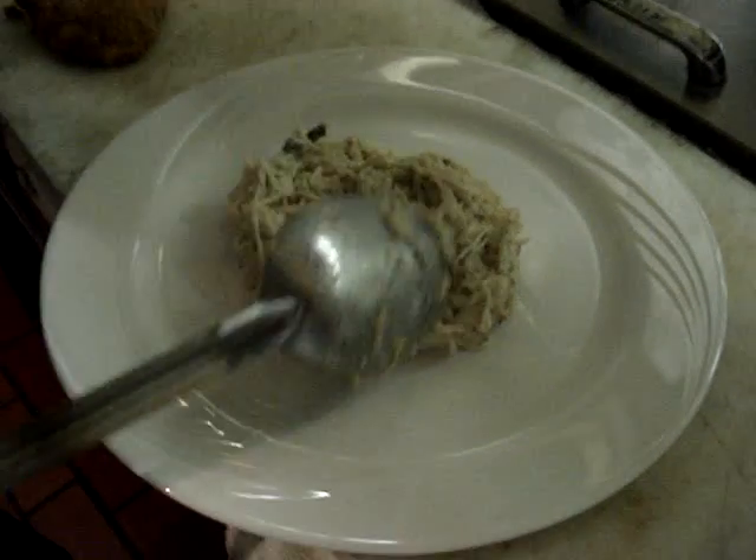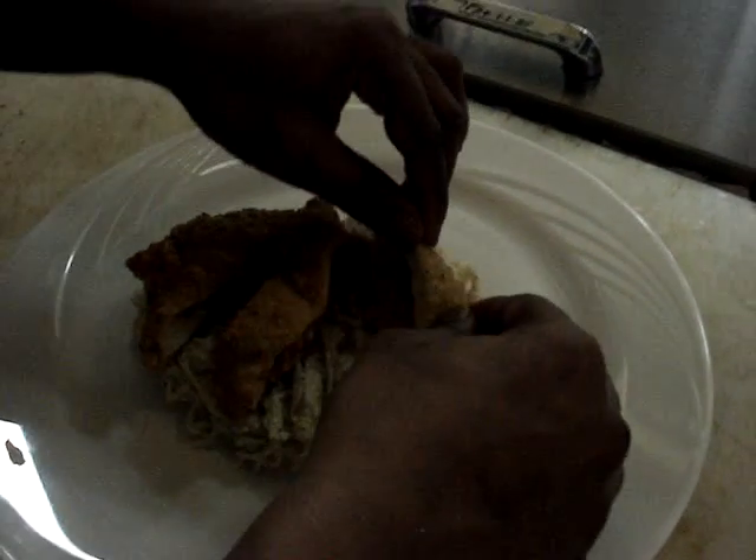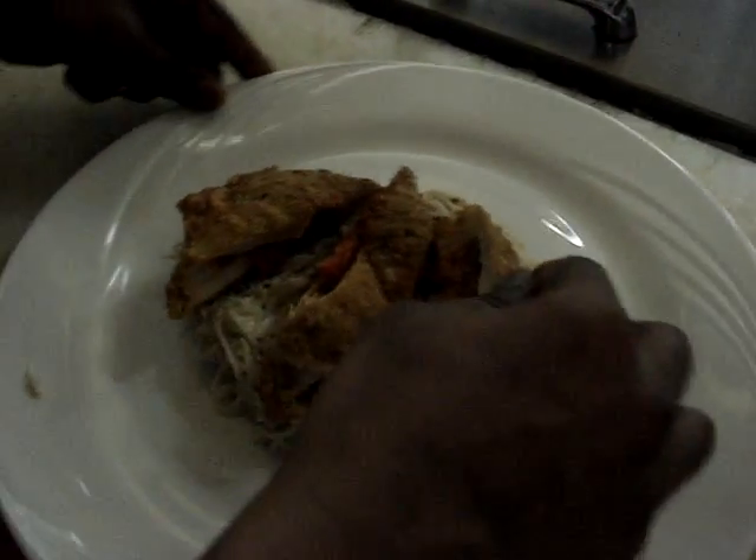I'm lining it exactly in the center of the plate. Then on top of it, I'm going to place three slices of stuffed chicken breast, which is stuffed with feta cheese, roasted pepper, and roasted tomato sauce.